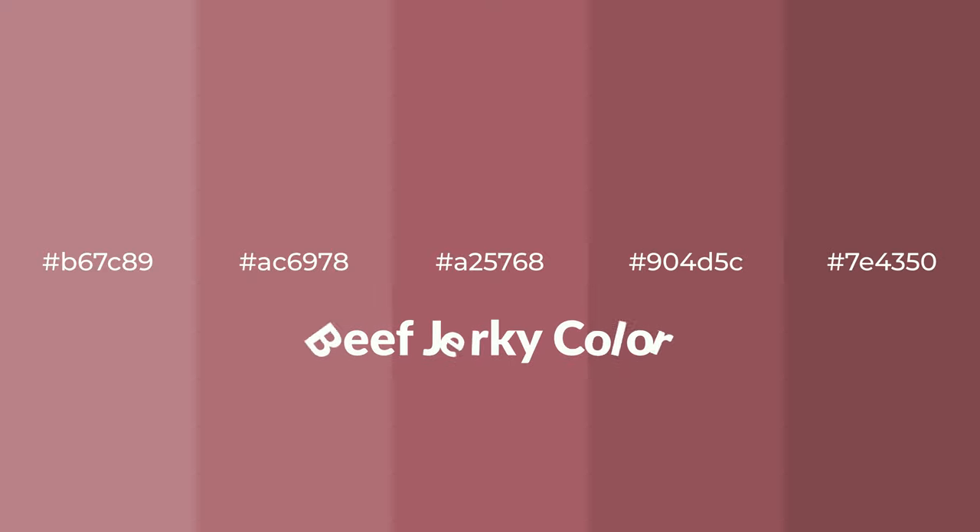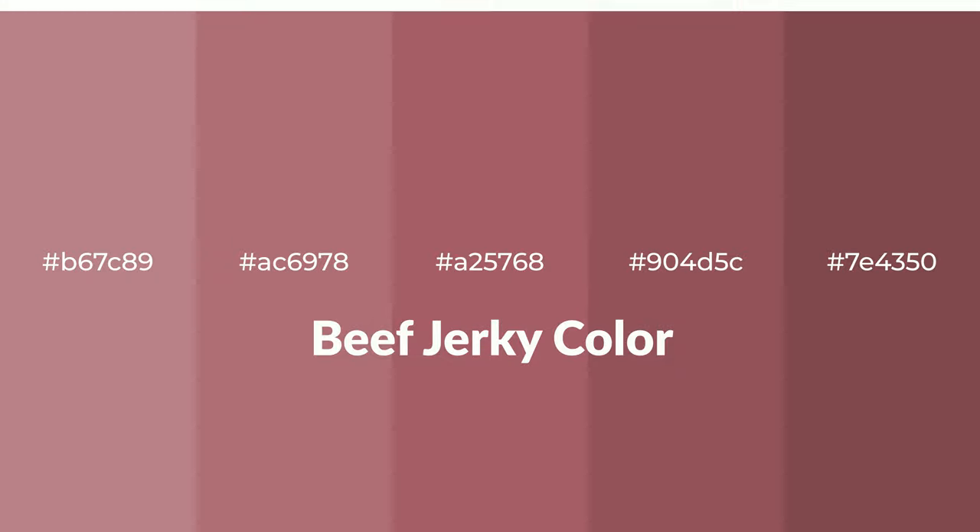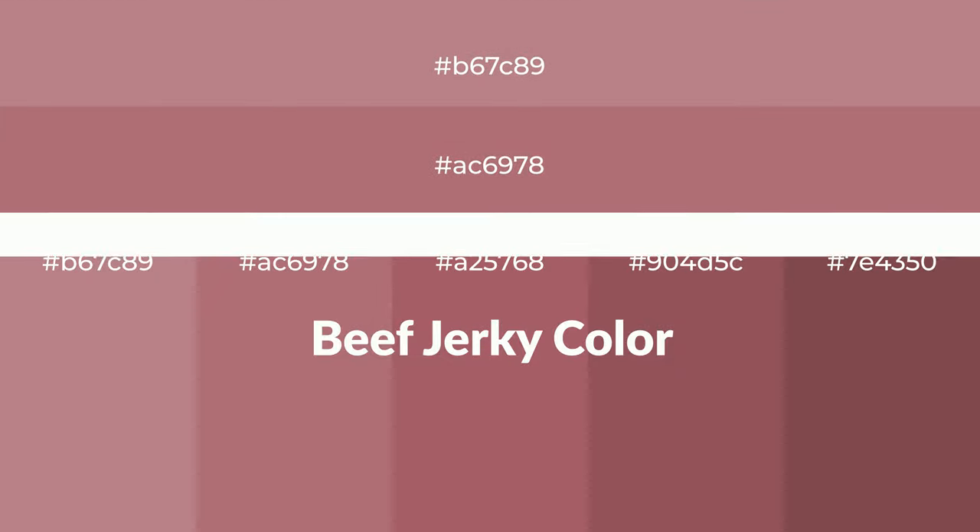Warm shades of beef jerky color with a red hue for your next project. To generate tints of a color, we add white to the color. Tints create light and exquisite emotions.